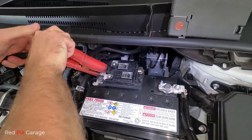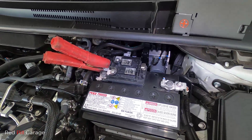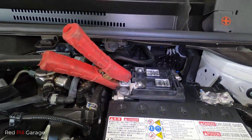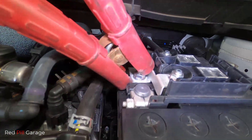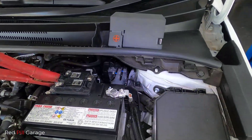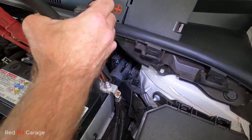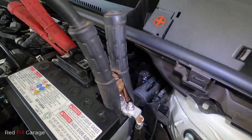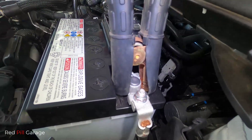Then you need to connect the red lead to the battery positive of the donor car. On this particular battery it doesn't give you enough room to connect straight onto the terminal, but just behind it is good enough. Next, connect your negative earth with the black jumper cable — and you can see that's got a much better bite to it, there's more room there compared to the other side.